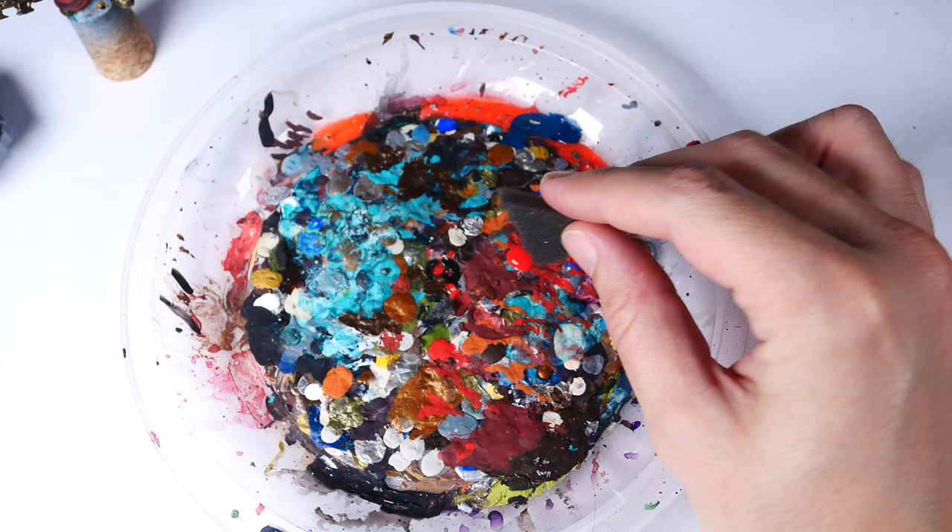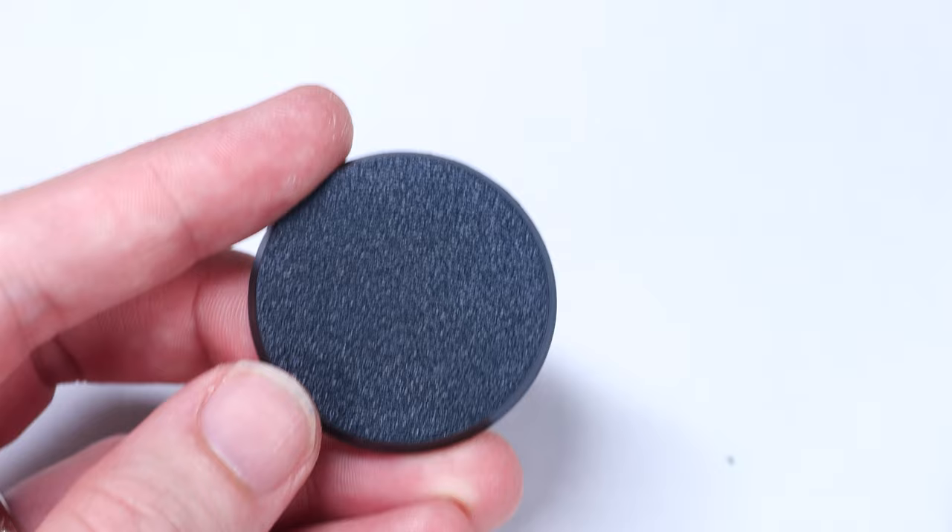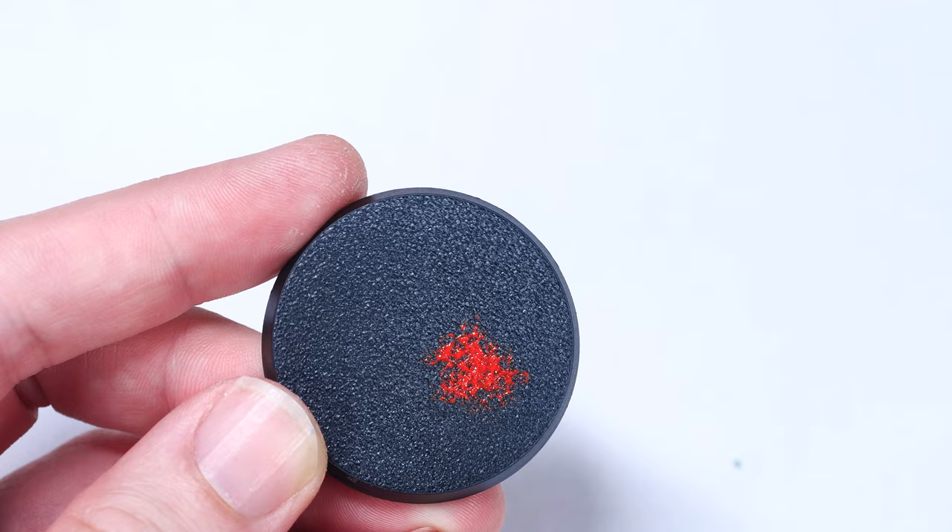When sponging, or foaming I guess, you do want to make sure you dab the majority of the paint off of your foam, almost as if you were dry brushing. This is because if your foam still has too much paint on it, you won't get the fine application of dots we're going for, and instead you'll get large smears of paint everywhere.